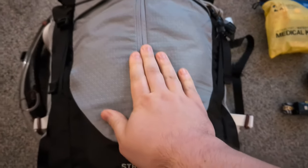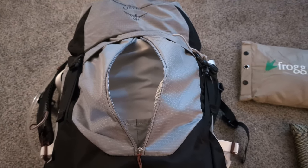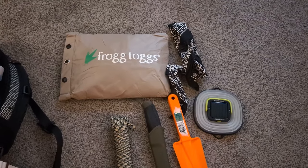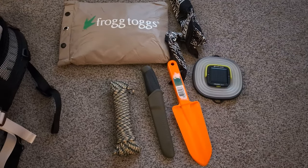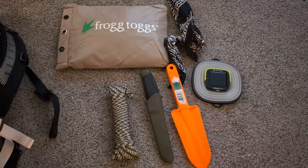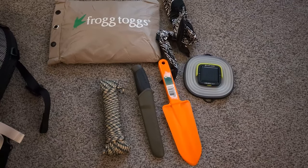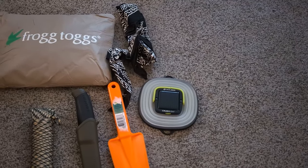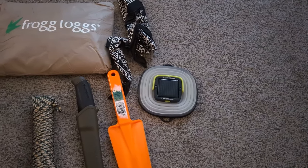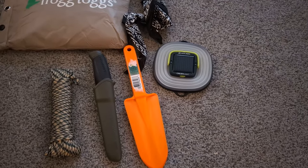Next, we'll go through the main front pocket. In this fairly spacious external front pocket, I keep a Frogg Toggs ultralight wet weather top, a bandana, a 100-foot section of 550 cord, a Mora Companion knife, and a trowel — just in case you need to dig a cat hole. I also have a Goal Zero collapsible lantern light, which is a recent pickup. I've tested it at home and it's great.